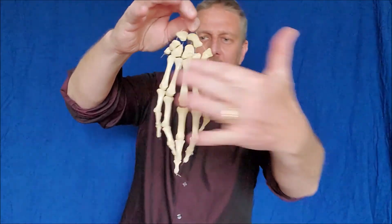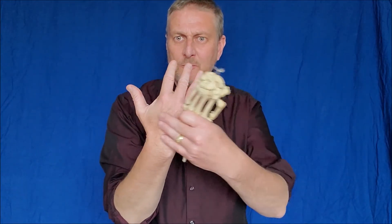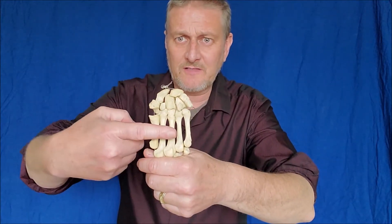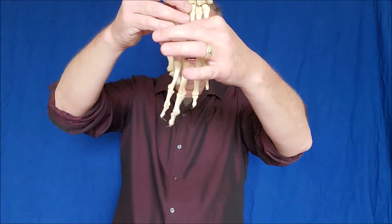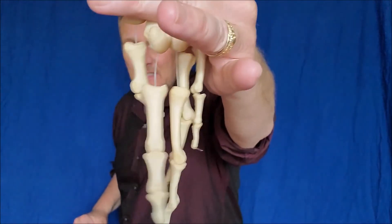The next bones are these rays — long, thin bones that make up the palm area, the non-moving base of your hand. If the wrist bones are the carpals, these on top of them are called the metacarpals. There are five of them because they are the bases for the last set of bones — the finger and toe bones. These are called the phalanges. They're named the same thing in fingers and toes because they're virtually identical.